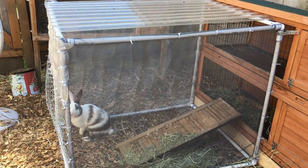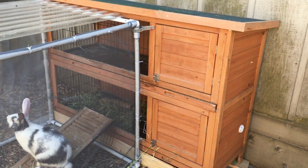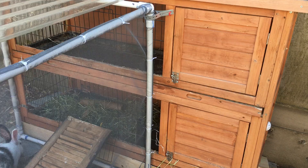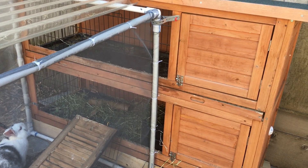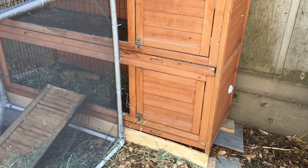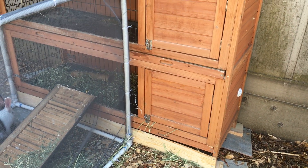I got Harley a new run attached to his cage. This cage is a double-decker, and I got it for free before I got Harley and Luna. Luna was at the bottom, Harley was at the top, and I had to put legs on it because it's only a few inches off the ground.